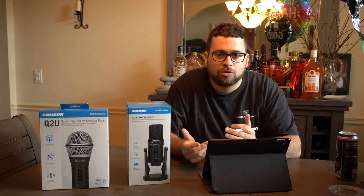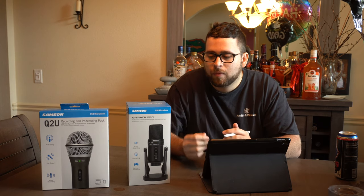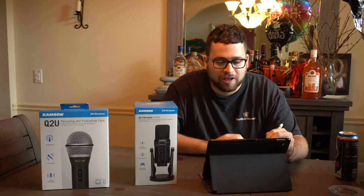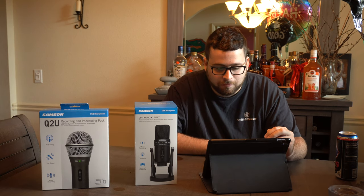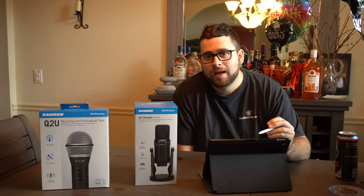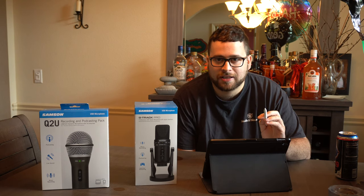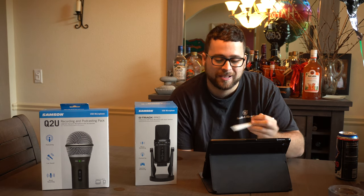They have different features, different uses, different designs, and different build qualities, so we will be getting to that comparison. According to Amazon, this microphone is good for podcasters, streamers, songwriters, and content creators. Any microphone can really work for anyone, but we're going to see what's special about this one.